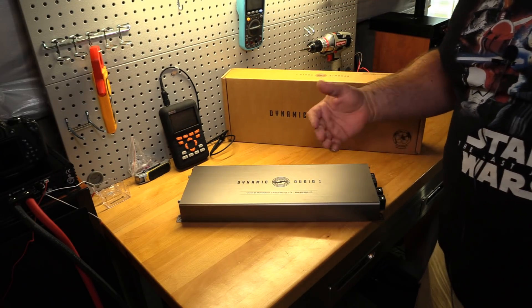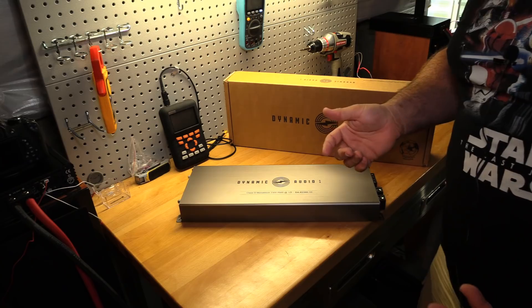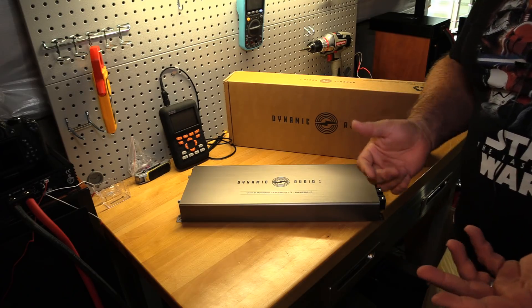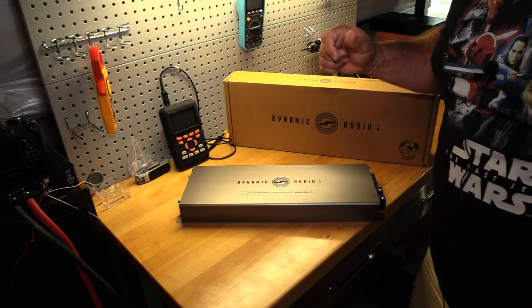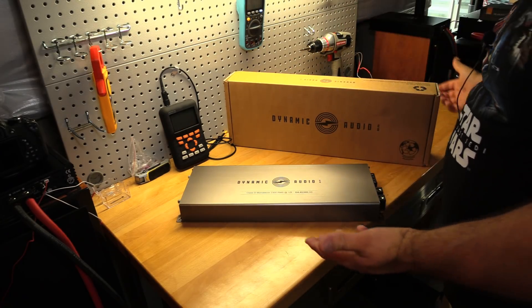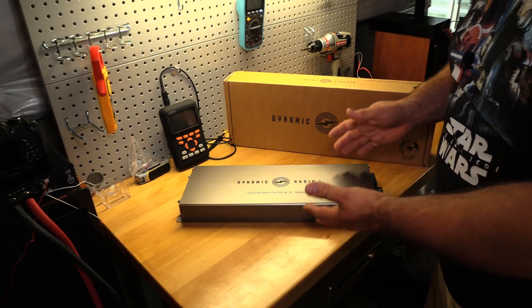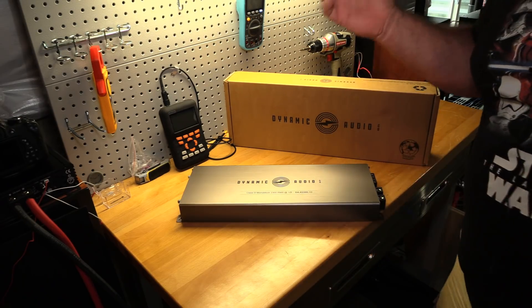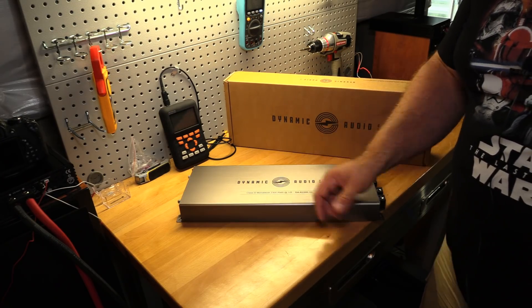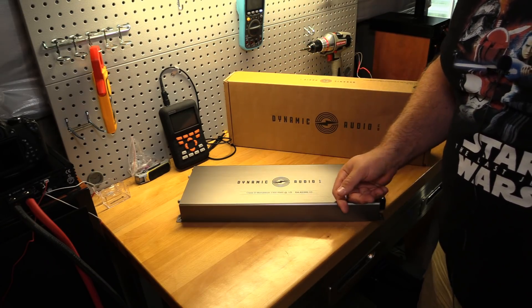The only downside is that these guys make it hard to buy from them because they don't have a website. I haven't found any retailers that carry them. The only way I can find is a Facebook page where you contact them and they'll sell you an amp that way. I have no direct contacts with them — I just got info from Pablo Castillo who sent it to me. They should be screaming about this amp because it's a damn good amp. If you get a chance to pick one up, do it. This thing is definitely a gem — I like it a lot.